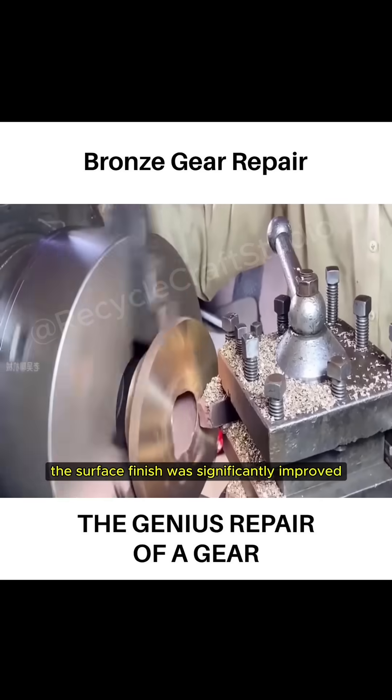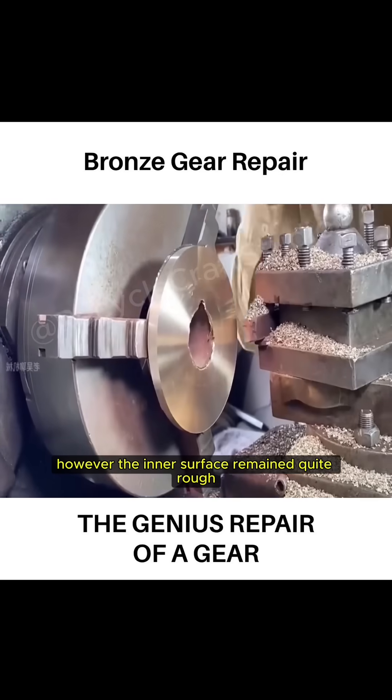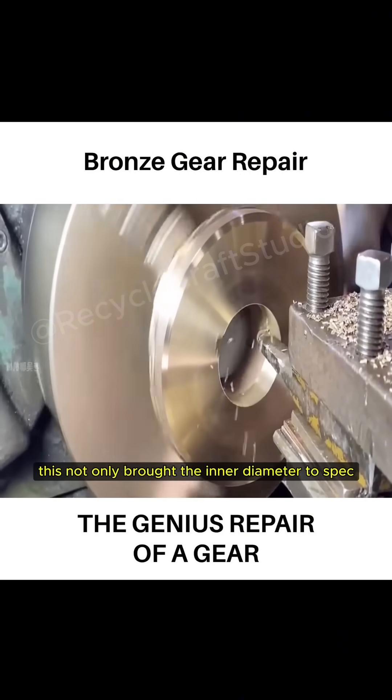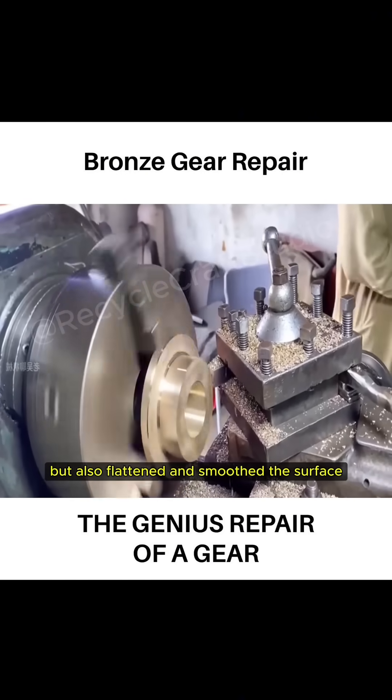Thanks to the craftsman's skill, the surface finish was significantly improved. However, the inner surface remained quite rough, so a hole boring tool was used to remove irregularities. This not only brought the inner diameter to spec, but also flattened and smoothed the surface.